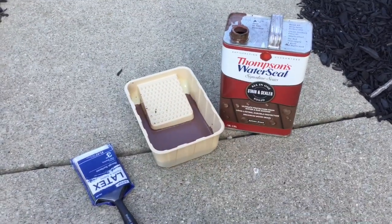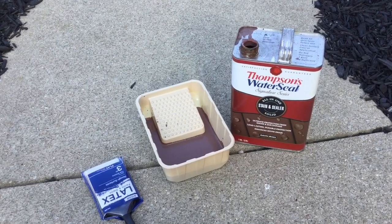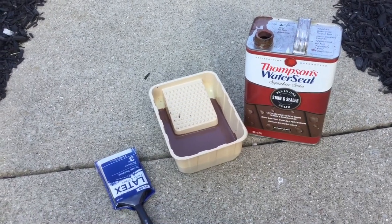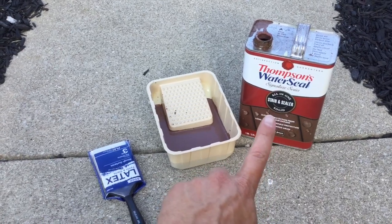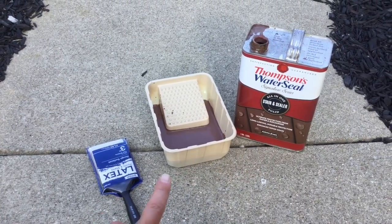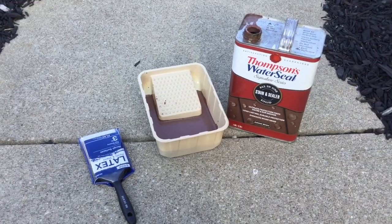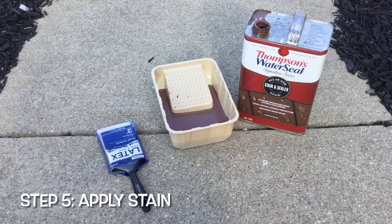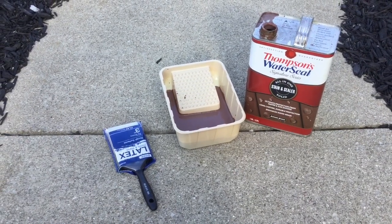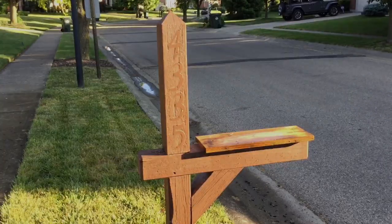Here's the stain I'm using — Thompson's Water Seal in the Autumn Brown version. I like these a little less transparent than a lot of other people, so we've got this solid color. I've got my paint tray all filled up and our three-inch brush — we are ready to roll. We're going to apply the first coat and see what it looks like, and if I want a little more color I'll apply a second coat.